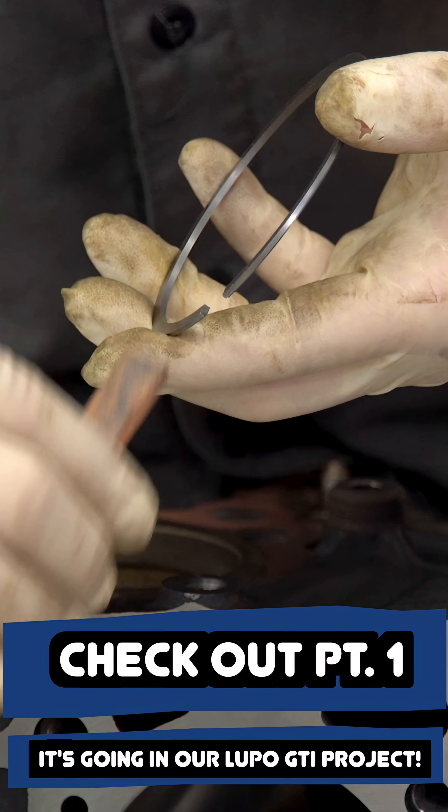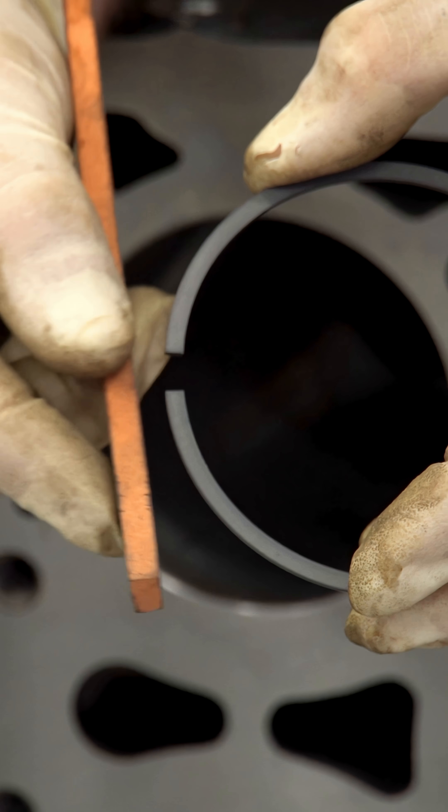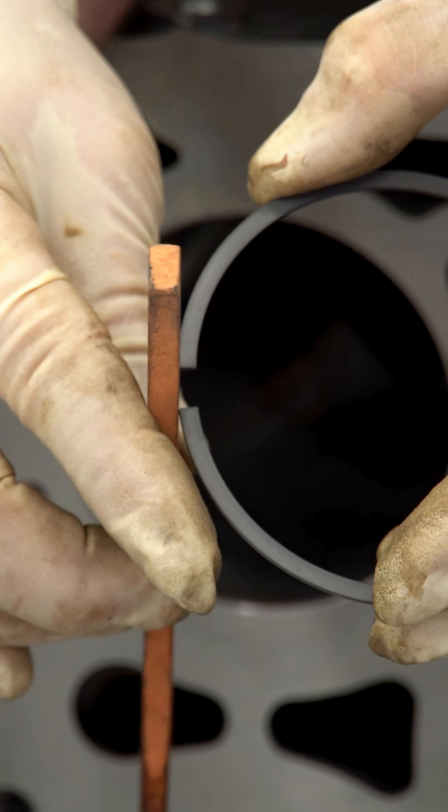I'm going to only demo this one. I'm going to do the rest off-camera because we'd be here for like an hour. Then we're going to get all these piston rings cleaned up so we can put them on our pistons.